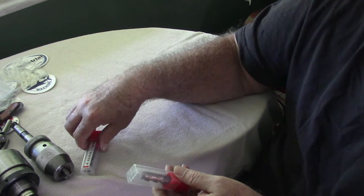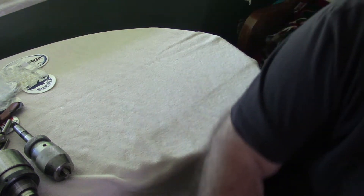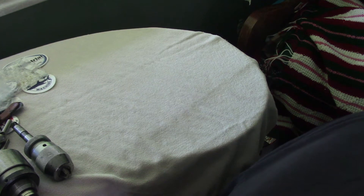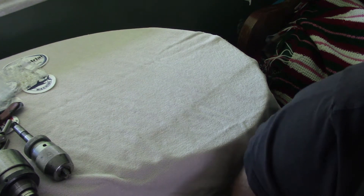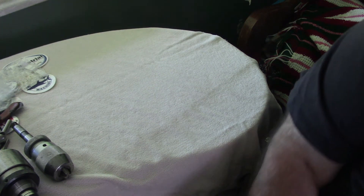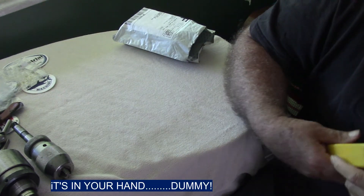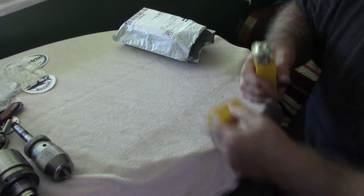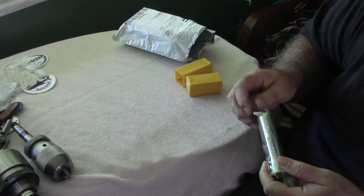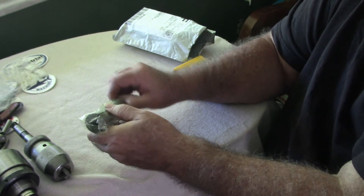I picked up four of them because I didn't think my order went through and I ordered two more. To go along with that I picked up a number 12 R8 collet. I actually got two of these — a number 12 R8 collet to go with those.